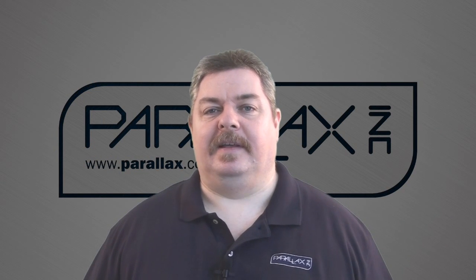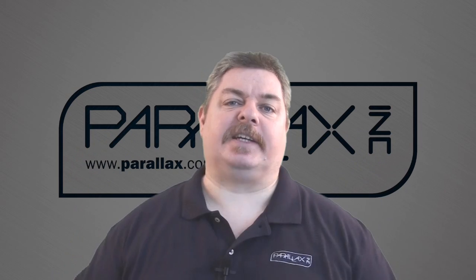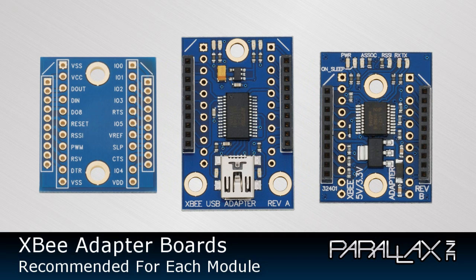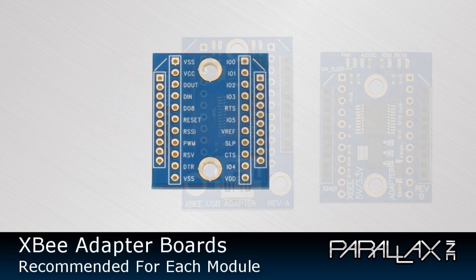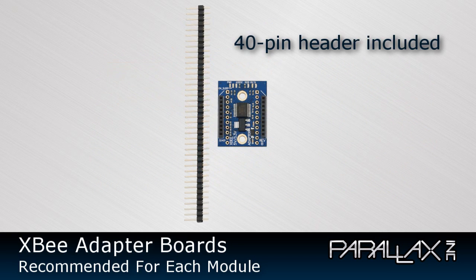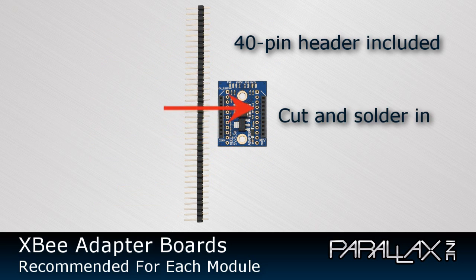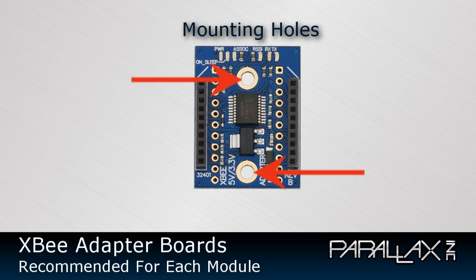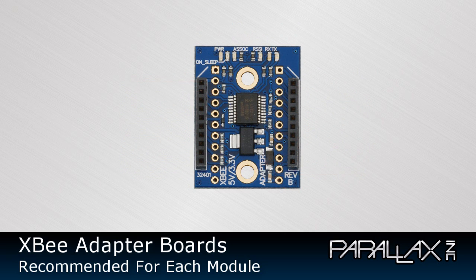So now what about an adapter board? Because the XBee modules have 2mm pin spacing, we recommend an adapter board for each XBee module that you use. Adapter boards provide four benefits: first, they adapt the 2mm pin spacing to the more common 0.1-inch spacing used on breadboards and protoboards. Second, the 0.1-inch holes have optional headers, meaning you can solder them in for breadboard compatibility or leave them out and solder wires directly. Third, they have mounting holes, making it easy to mount an XBee module off-board to save space. And finally, some adapters have regulators to provide power and line buffers to protect the I/O pins.